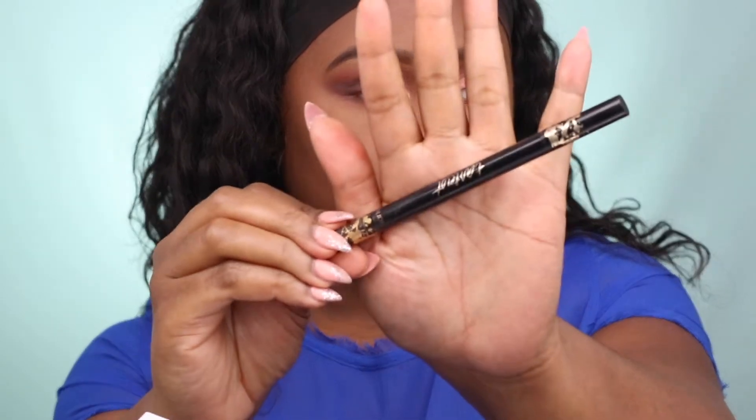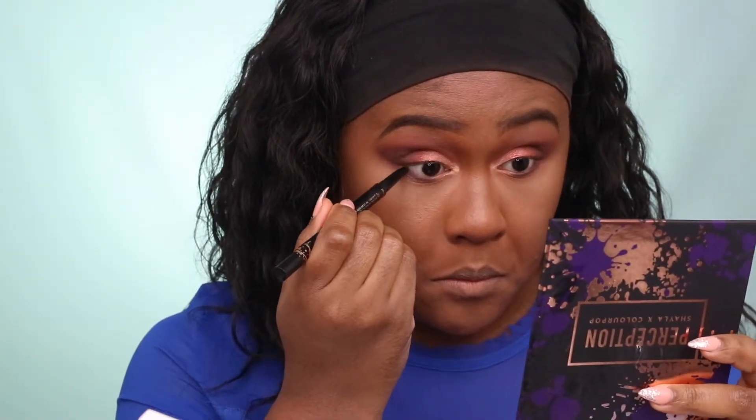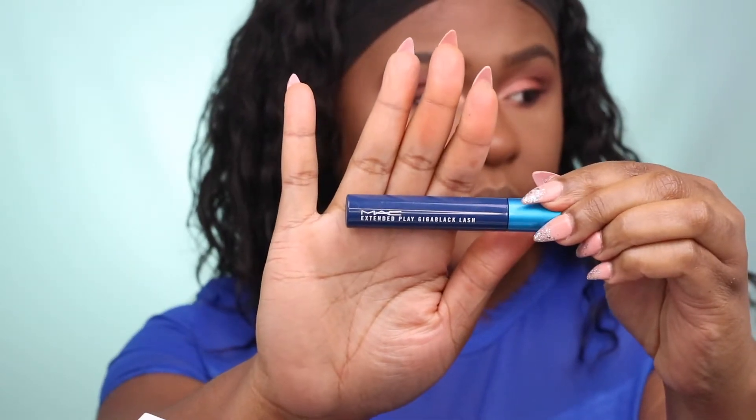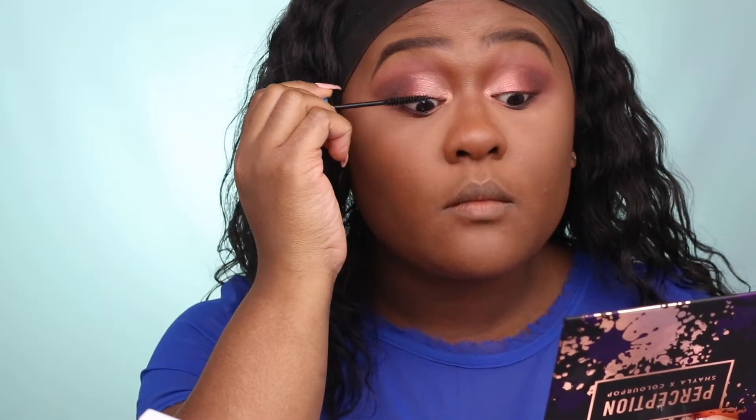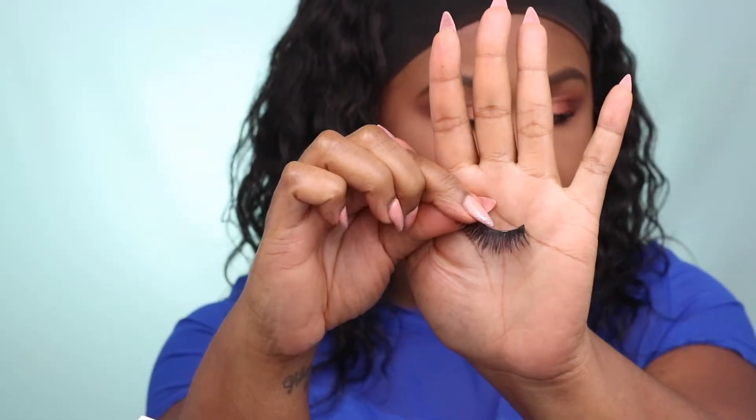For eyeliner, I'm using Tarte Tarteist Black Pencil. For mascara, I'm using MAC Extended Play Mascara and lightly brushing over my baby lashes. I'm also applying wispy lashes today.